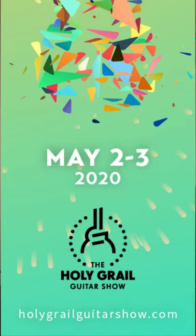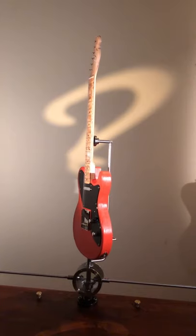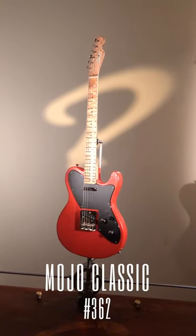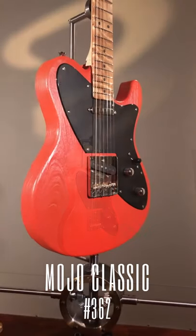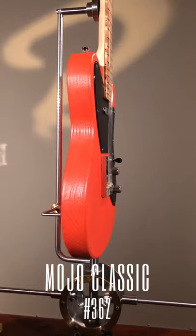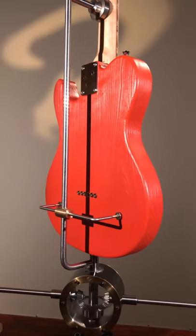I have here a Mojo Classic in bare bone old red color. The bare bone is something that we've been doing for our guitars — you've been seeing it more and more during the last few years. It's a special technique that we have developed ourselves to bring out the natural grain pattern of the wood.